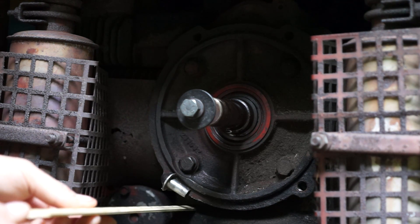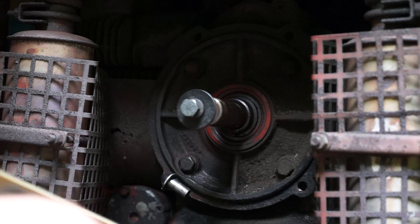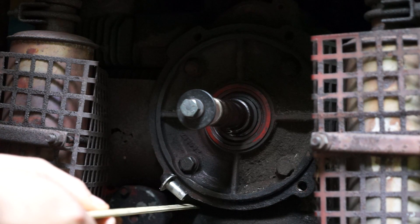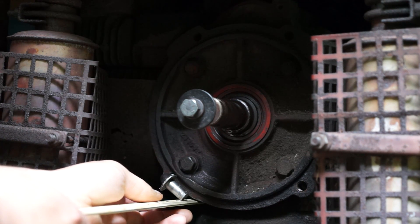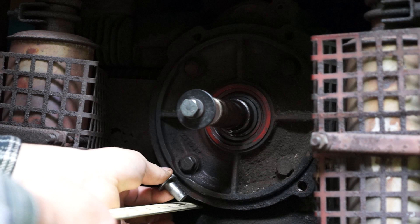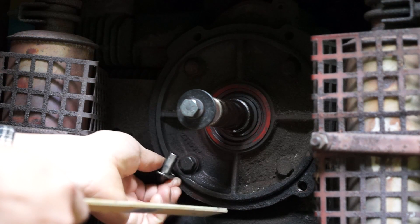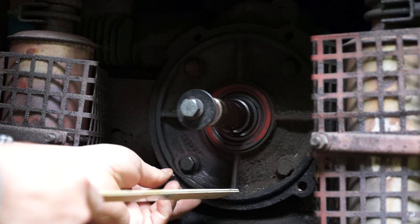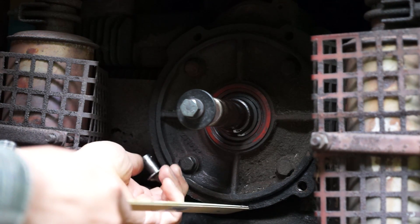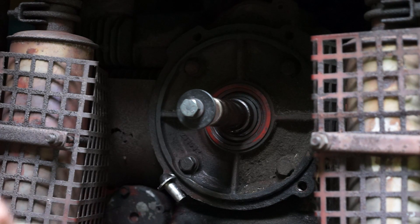So now this needs to be 1 and 13/16 inches from the engine face, so I've got to back this off a little bit. I'm going to do one turn and see what that is. It's about 1 and 3/4 — that's not a lot of meat. I'll do one more in at least. So instead of 13/16 I'm at about 1 and 3/4. We'll see how that works out, and if we have to undo it all again.